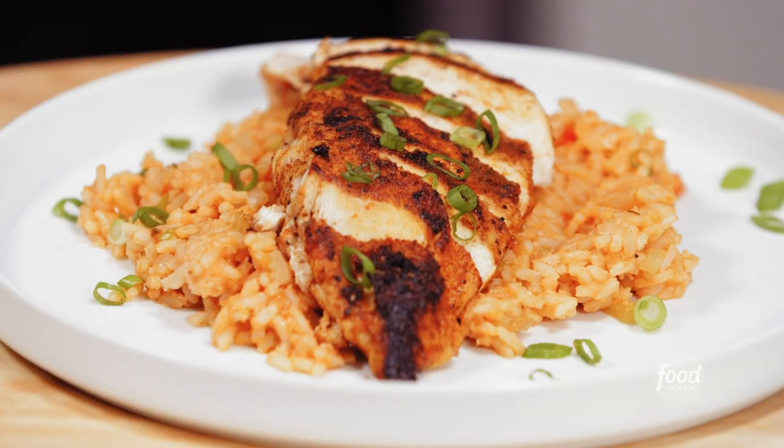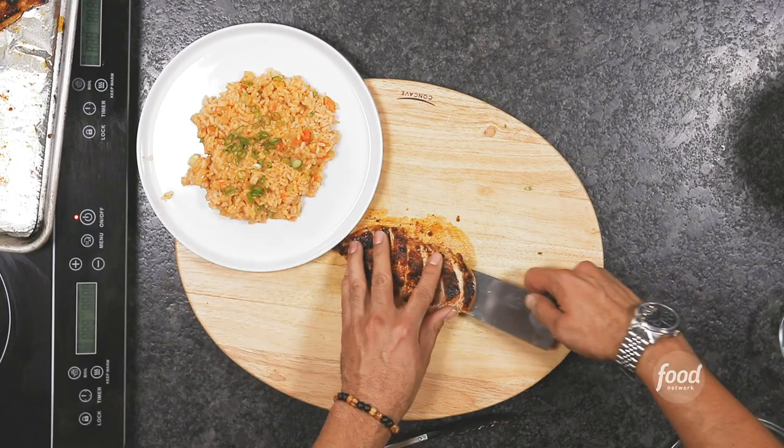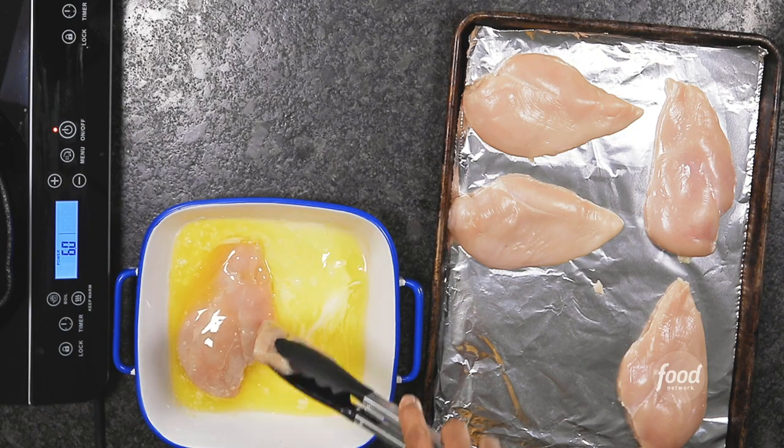I'm Kenneth Temple and welcome to my class. I'm so excited that you decided to join me today because we are making blackened chicken with Creole rice pilaf. This Cajun Creole classic is so misunderstood but very easy to make. All you need is some melted butter and a piping hot cast iron skillet. Make sure you open up a window. Let's get cooking.